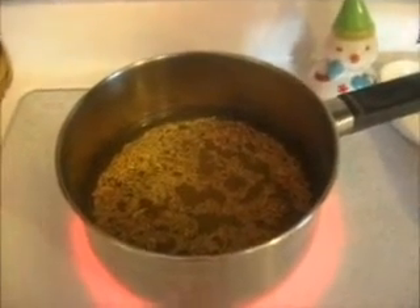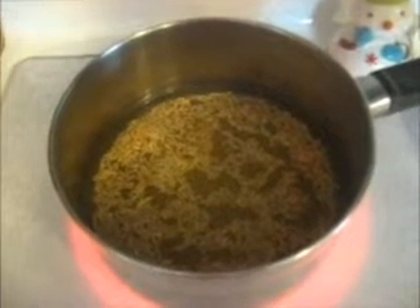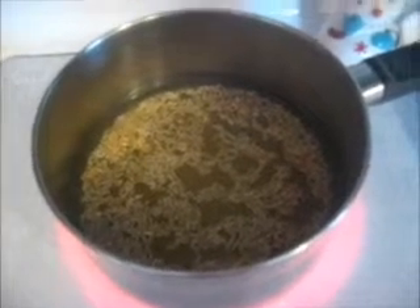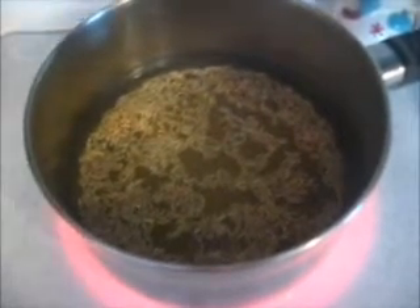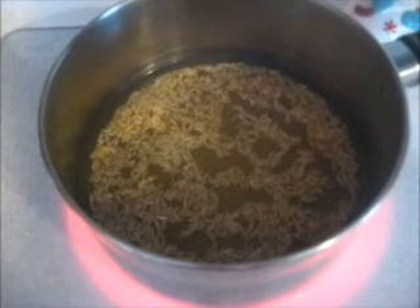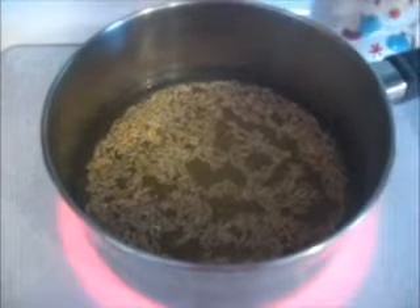I'm going to make braised chicken with mango today. Right now I have a cup of rice with two cups of liquid — water or chicken broth — in my rice. I'm going to bring it to a boil and then set it on low for an hour to cook.